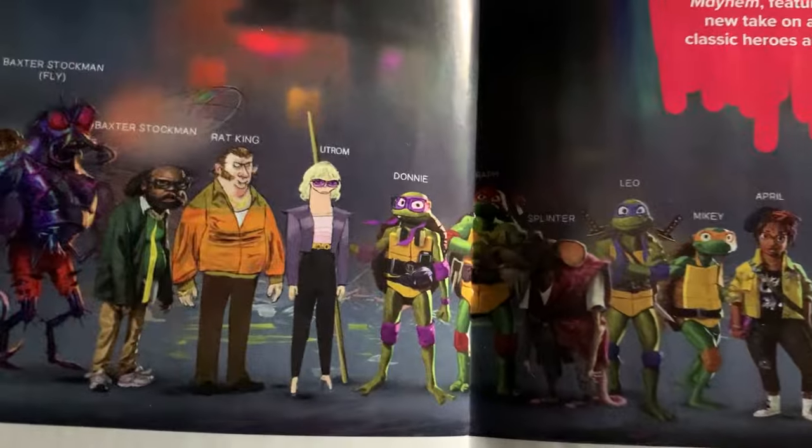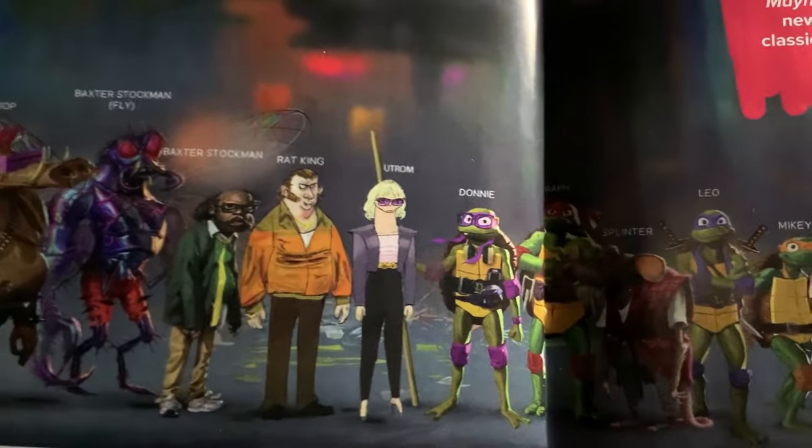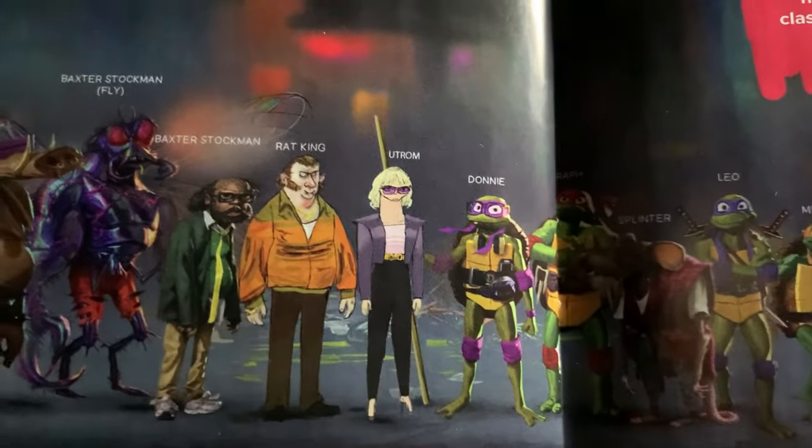Also, this guy is labeled as Rat King in the middle. And Rat King was not actually in the movie — or, this guy was in the movie, but they didn't call him Rat King. So that is kind of interesting too.